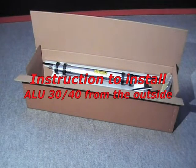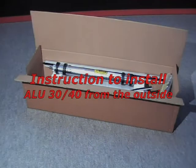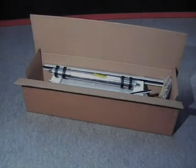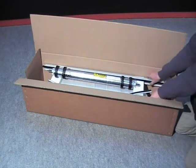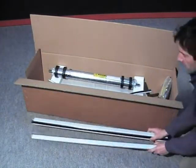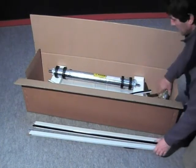Installation movie of products Alu 30 from the outside of the compartment. First of all, you will start by checking the content of the parcel by numbering each item one by one. In the case of Alu 30, your box is composed of the following elements.